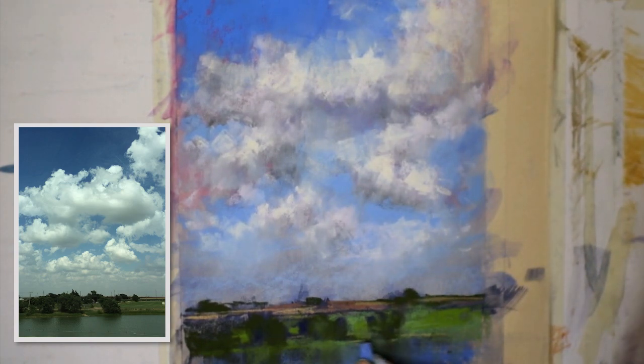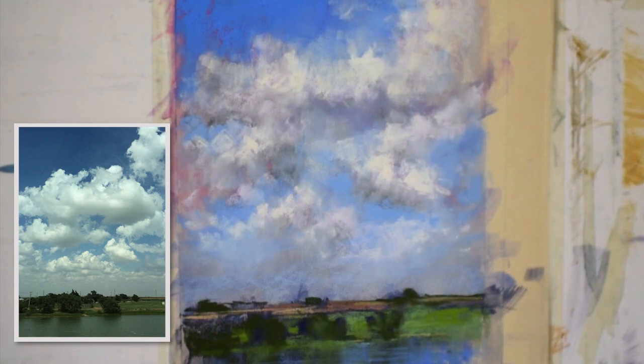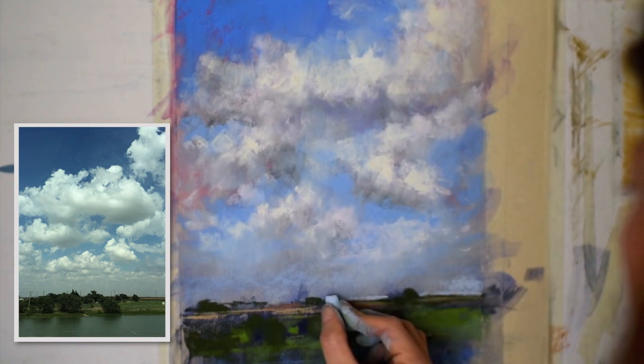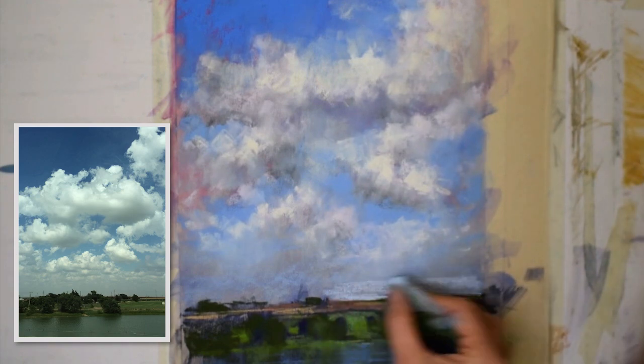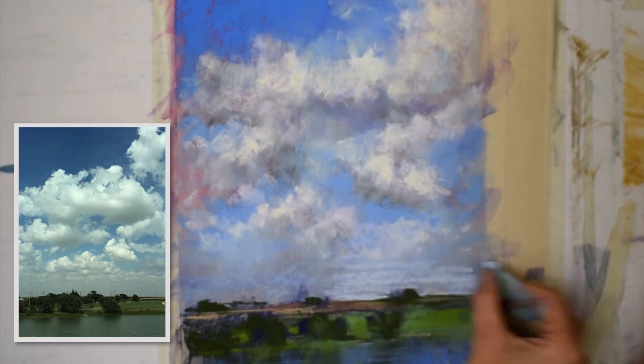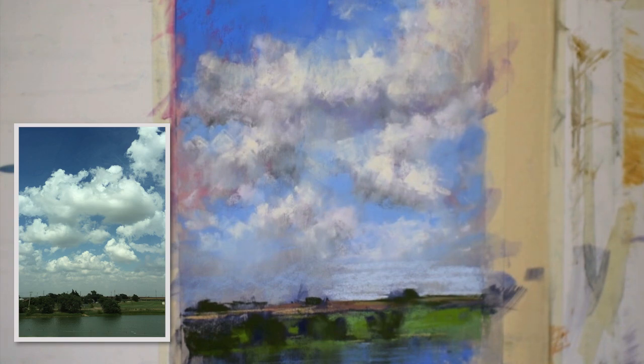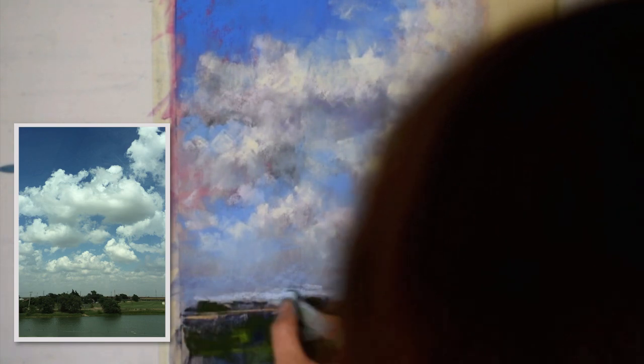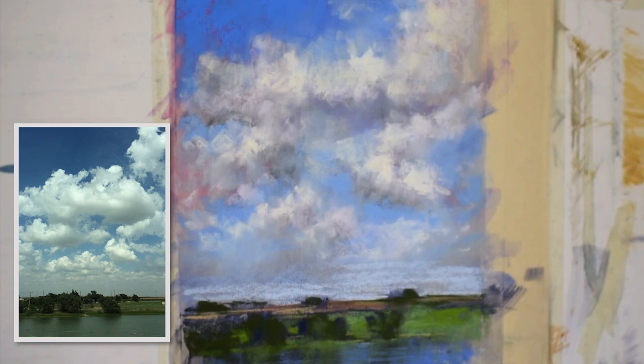That is something each individual has to figure out. Sometimes even when I'm making these videos I think, 'Oh gosh, that was perfect — don't keep going.' Recording yourself painting is so helpful because you can see yourself making decisions — it's almost like an out-of-body experience. It's been an interesting thing to keep doing these videos; it really teaches me so much about my own work.